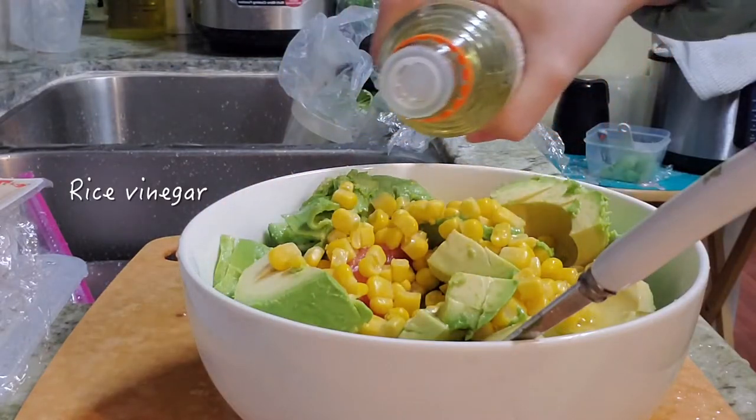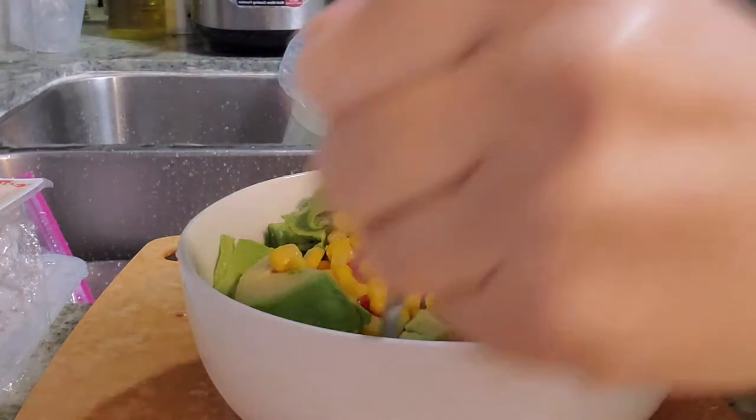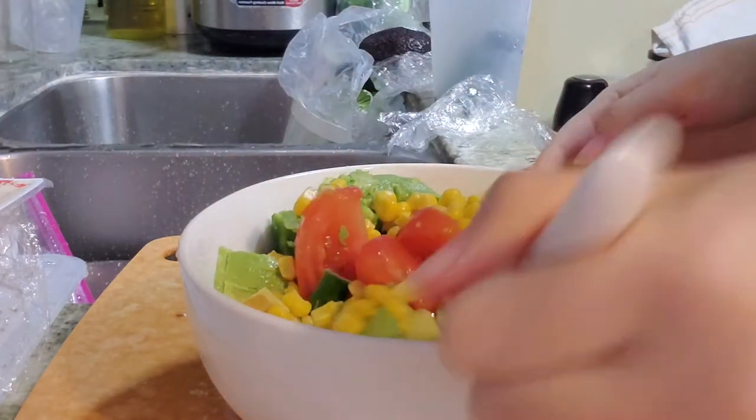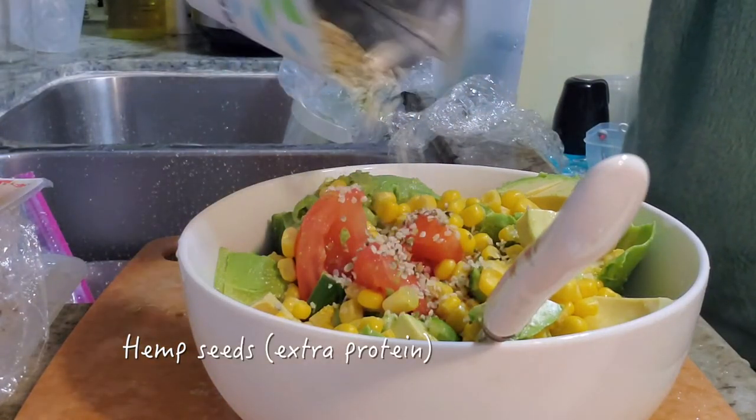For today's dressing, I'll be adding some rice vinegar — it's a little bit sweet and sour. And then I'm adding some hemp seeds for extra protein.